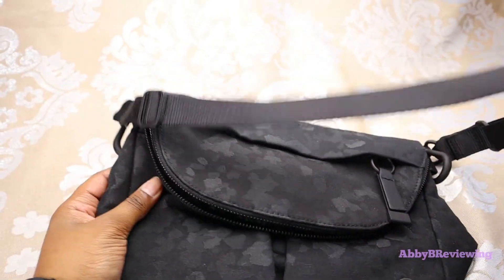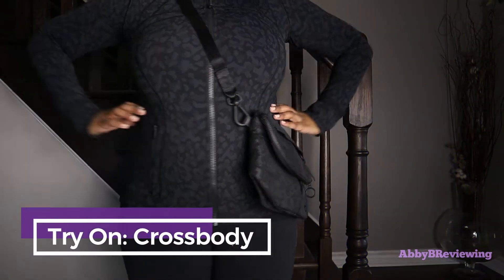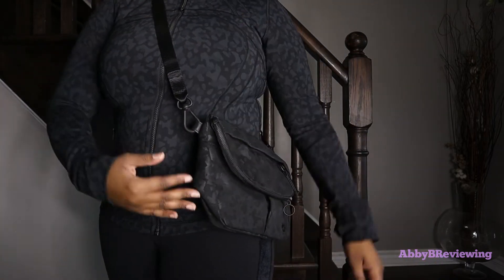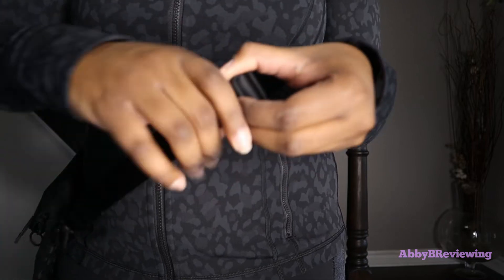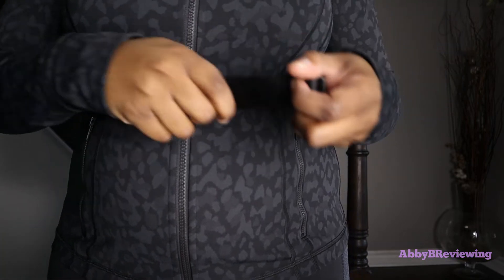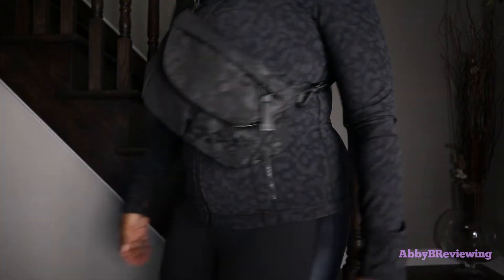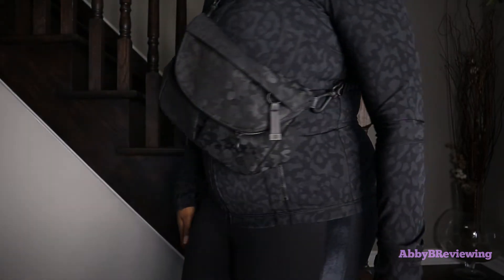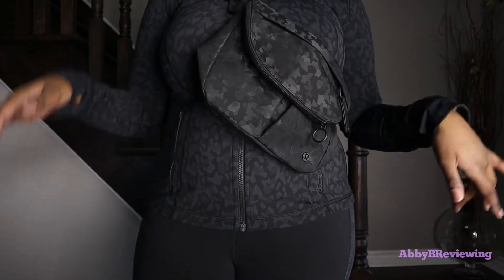Now I'm going to try this on so you can see what it looks like on me. Here's what it looks like as a crossbody — you can definitely wear it low like this, or tighten it up and wear it right across your chest. To tighten the strap, just pull on one side and then the other. It's a continuous loop so it's super easy to adjust. When tightened up it sits right across my chest and lies pretty flat against you, though it does stick out a little bit. I really like wearing it this way — it allows your hands to be free with nothing weighing you down on one side.